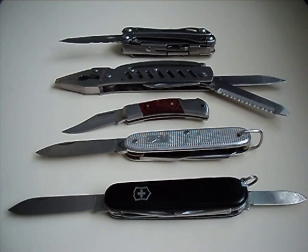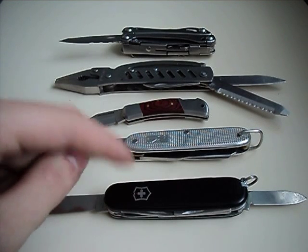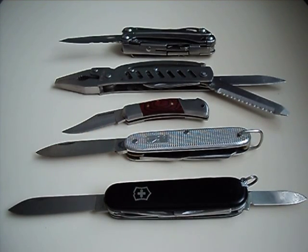Hello YouTube, this is Welshknife doing a video here to ask: what is better, slip joints or locking knives?